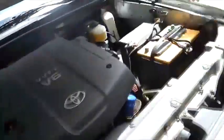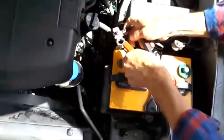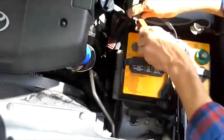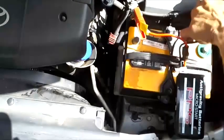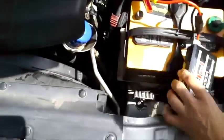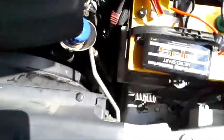We've removed the cables from the battery so there's no chance of battery assist. We're going to connect the Micro Start to the Toyota V6 motor. Make sure that the terminals have a good connection, and I will go in the truck and start it.